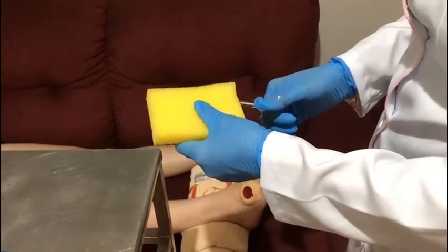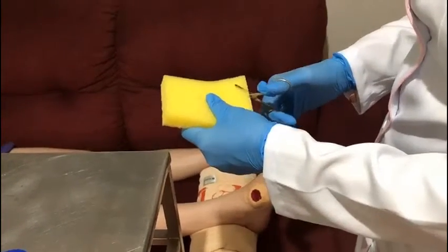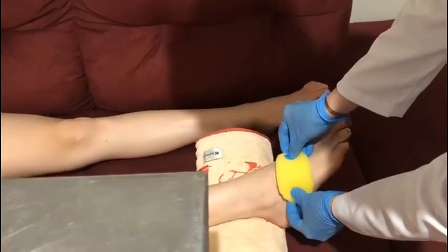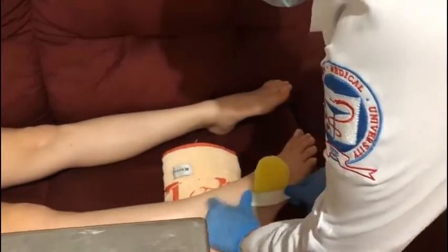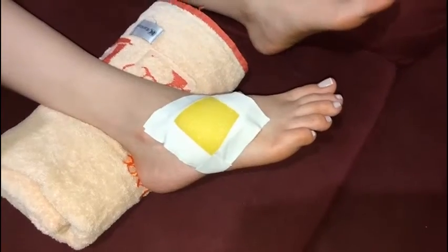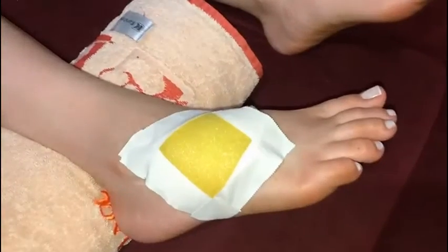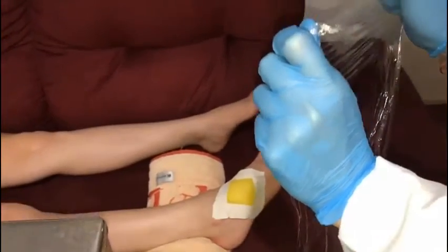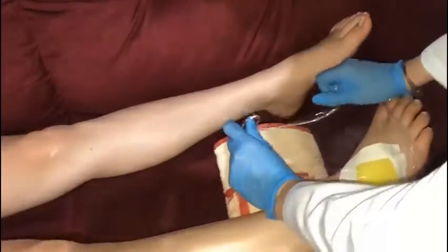First, we cut the sponge with scissors. Cover the wound with the sponge. Use tape to fix it. Use an insul film. Cut the sponge in the place to insert the device.